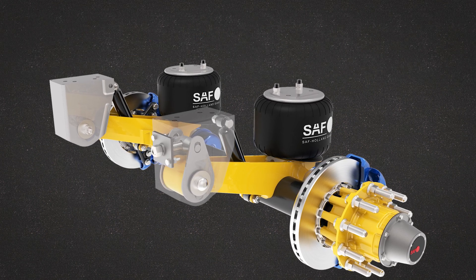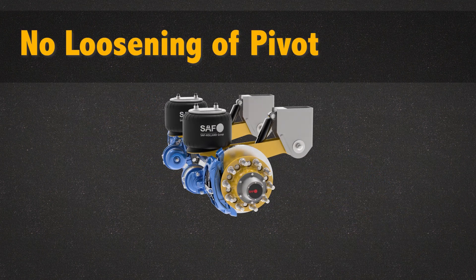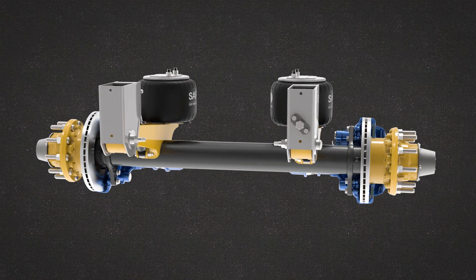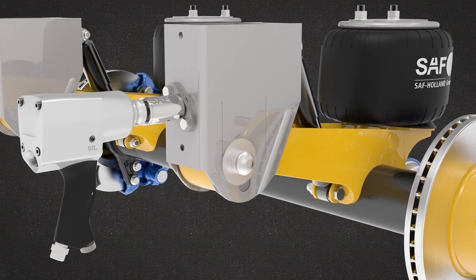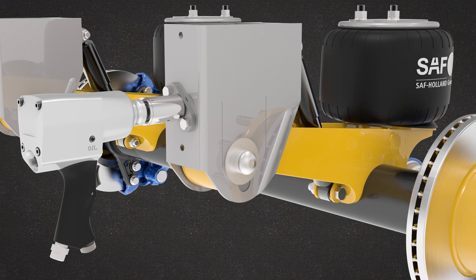With the industry's first and only simplified alignment procedure, no loosening of the pivot connection or replacement of parts is required. Every SAF CBX trailer suspension model is equipped standard with the Swing-Align Alignment Feature. Turning the adjustment screw only requires 250 foot-pounds of torque and is very easy to access.